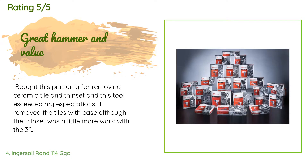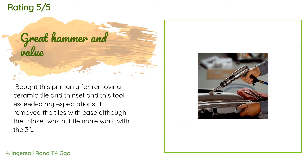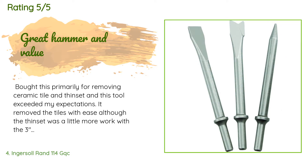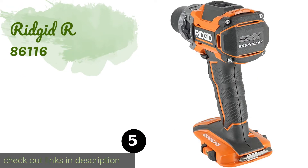A customer said they bought this primarily for removing ceramic tile and thinset, and the tool exceeded their expectations — removing tiles with ease, though thinset required a bit more work with the three-inch scraper blade. They would recommend this air hammer as a quality product at a great price. Note: when removing thinset, keep the blade sharp and spray the surface with water to keep dust down.